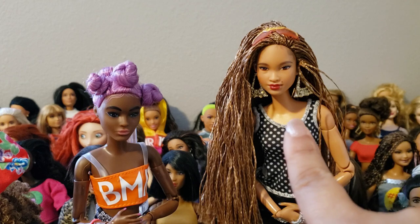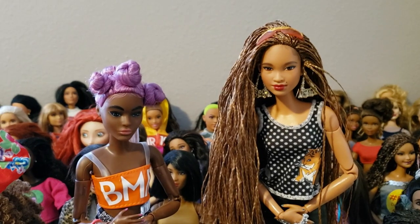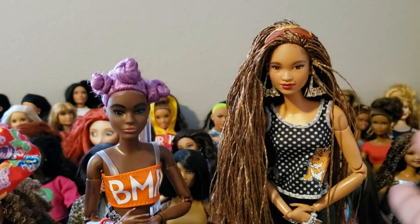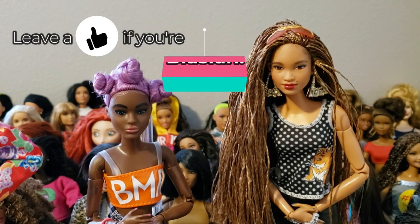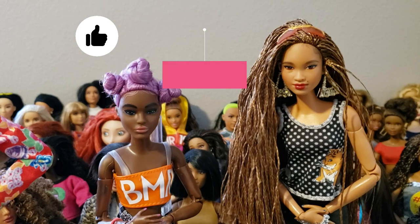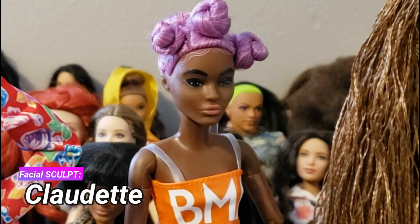I do plan on customizing her by thinning out her eyebrows at some point, I just don't have time right now. Shoutout to Miss Kelsey on Instagram who sent this doll to Adonis. I have a box opening filmed that's coming up soon, but she's freaking fabulous and we are pretending she's a blasian girl because she looks so blasian.